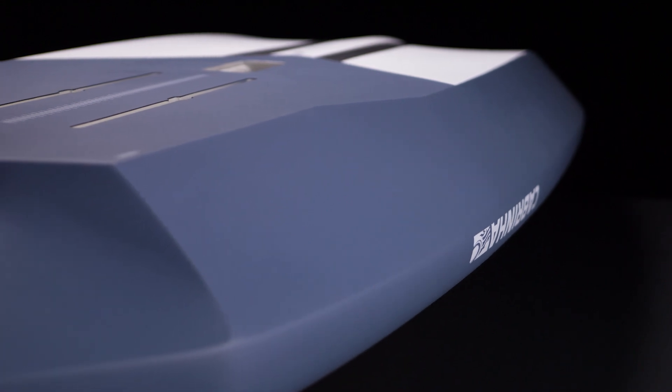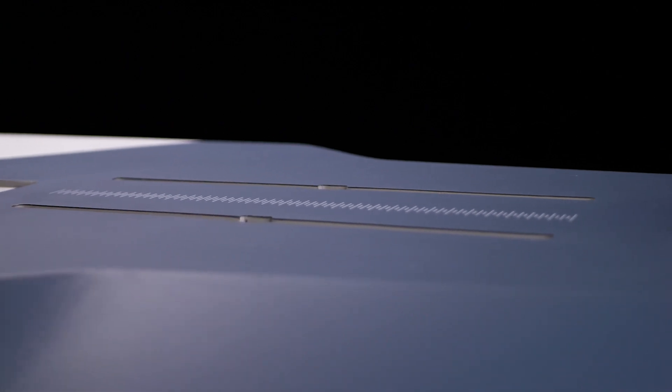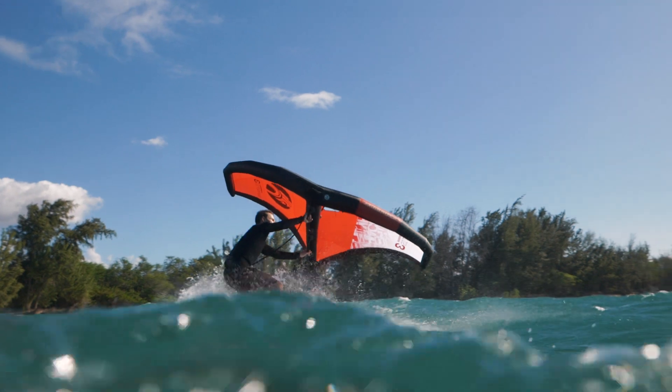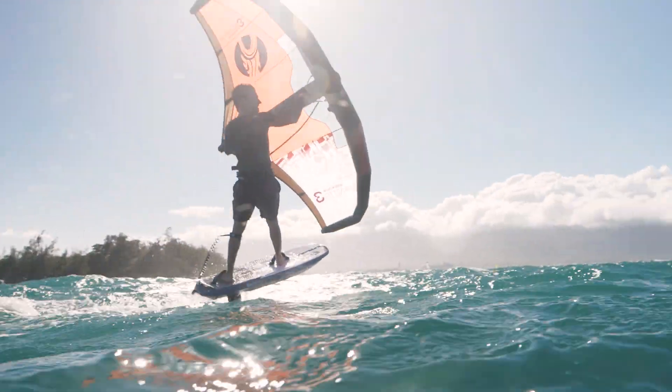The focus for the construction on the new codes has been durability and performance. What we've done to increase durability is added a lot of reinforcements along the rails as well as underneath the foil mounting position, as these are the high impact areas and where the board really needs the extra durability. The carbon stringers found at the top and the bottom are there to increase the stability of the board and allow great response between the board and the foil.